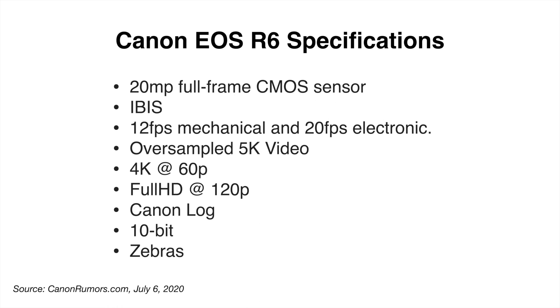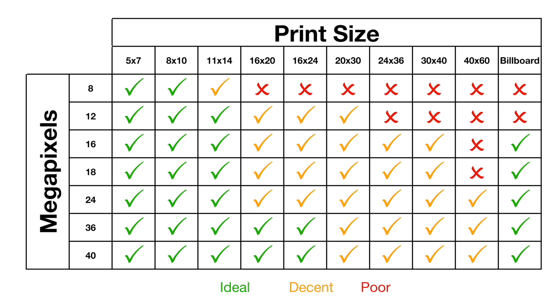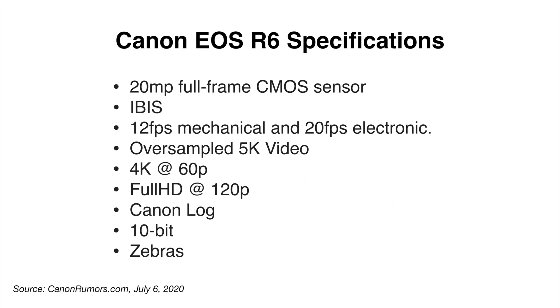Let's go over the R6 specifications. It's a 20 megapixel full frame CMOS sensor — as I showed on the weekend, 20 megapixels is more than detailed enough for printing 8x10s or 5x7s and still gives you room to crop. It does have IBIS, and if you have lenses with image stabilization as well, you can get as many as 7 to 8 stops of stabilization. We get 12 frames per second mechanical and 20 frames per second electronic. The R6 is capable of oversampled 5K video, 4K 60, full HD at 120 frames per second, Canon Log, 10-bit, and zebras.